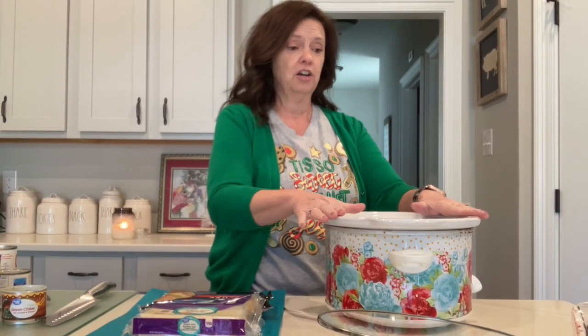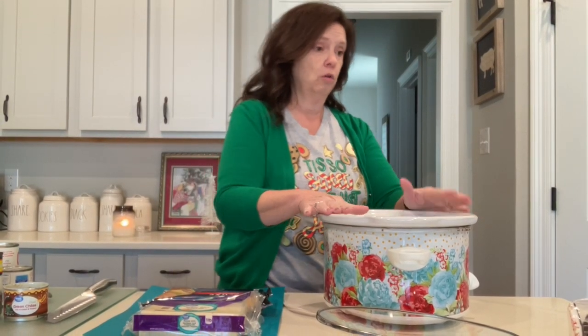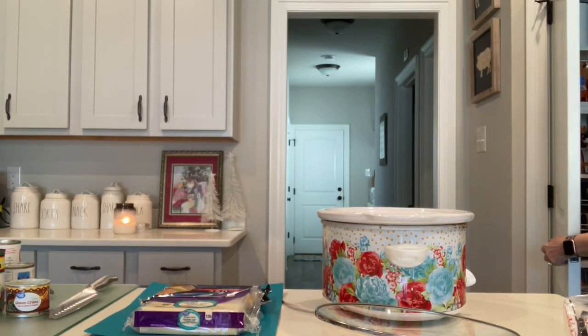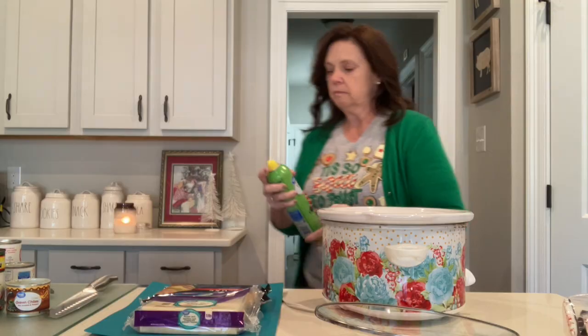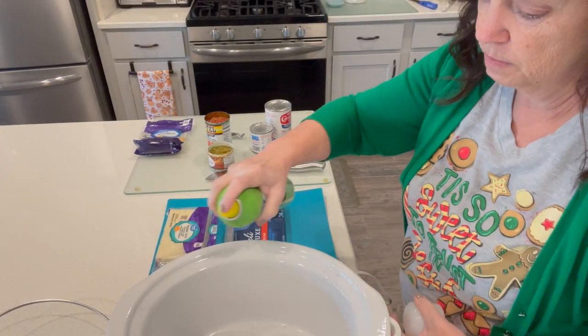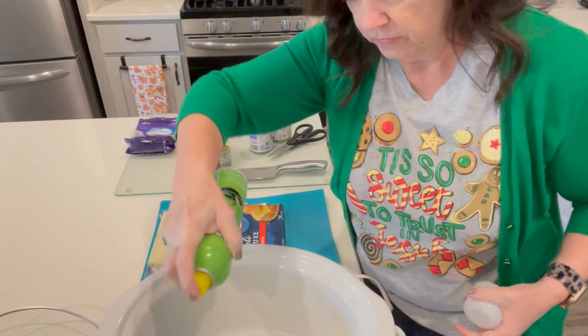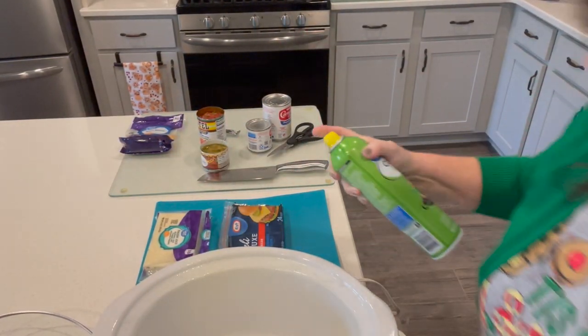First things first — I almost forgot to spray my crock pot, so let's get that going. I do have my crock pot here on warm — I've already put it on warm. I'm going to spray it real quick, and this is just because you know how cheese sticks and I don't want to be having to clean that mess up.